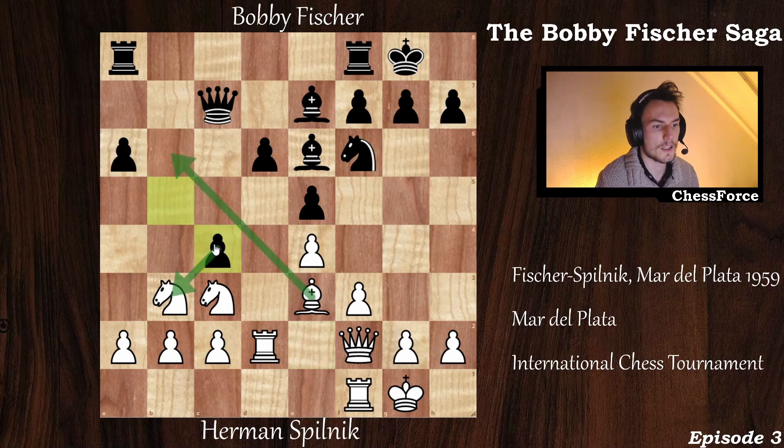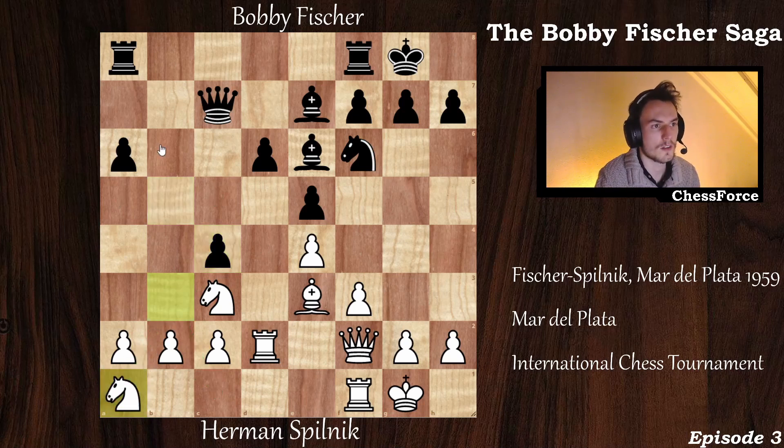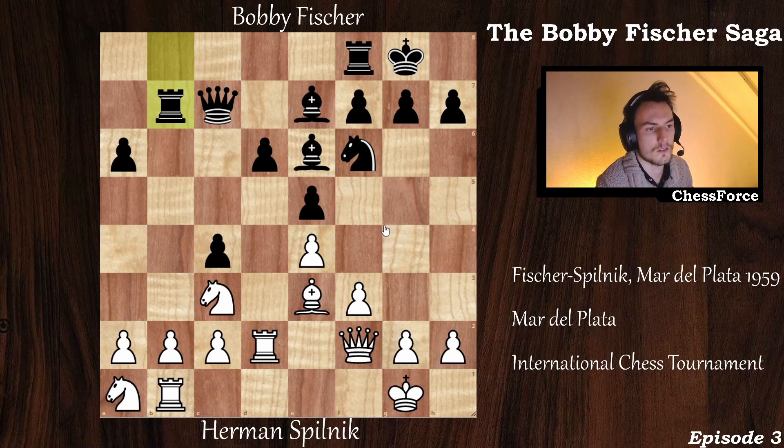Now comes b captures on c3. The knight is under attack and has to move. The knight has two possible squares — a1 or c1 — but neither is a good square. If the knight goes to a1, black continues the attack with rook a to b8. After rook to b1 defending the pawn, black does a mini rook lift with the rook on b8 and will have a lot of pressure on the b2 pawn. This is not a pleasant position for white.